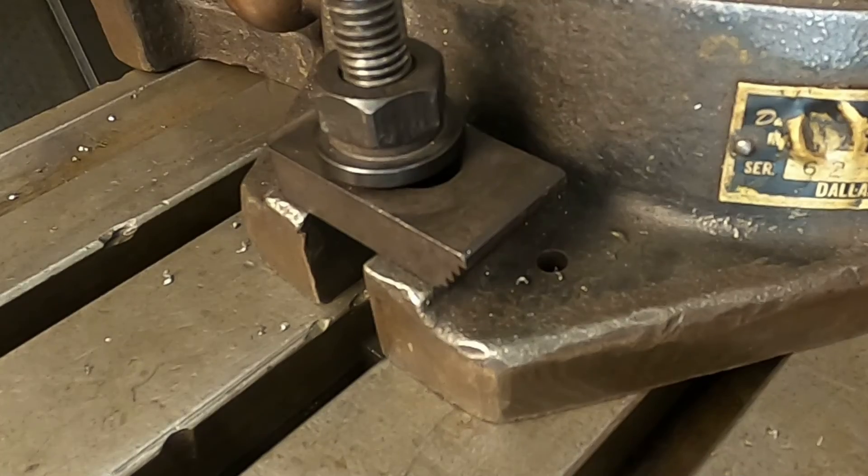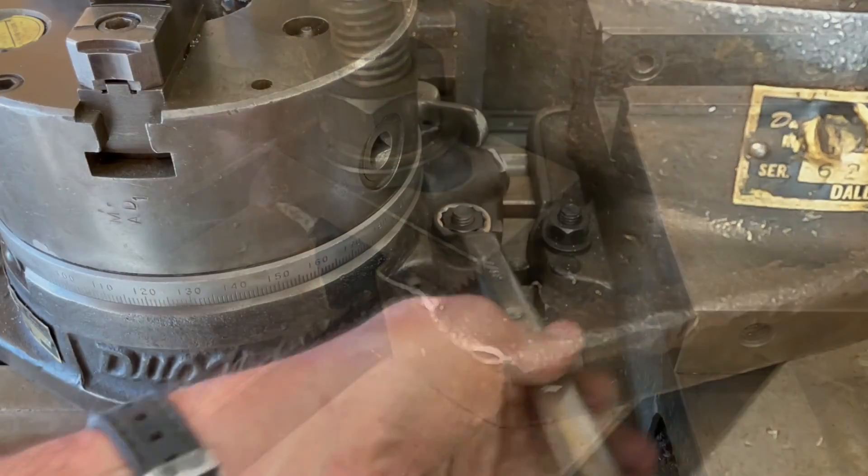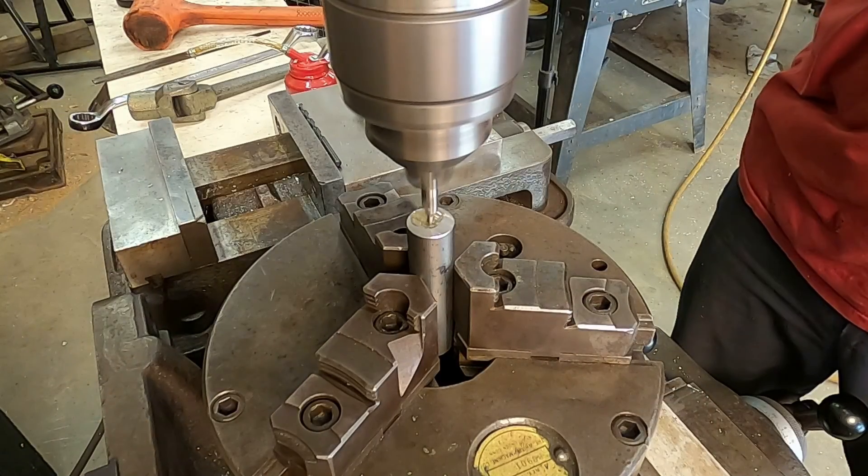Clamping the chuck onto a half-inch dowel pin that's been secured in the spindle effectively aligns the center of the chuck with the center of the spindle. This allows me to drill a hole straight through the center of the bar stock.